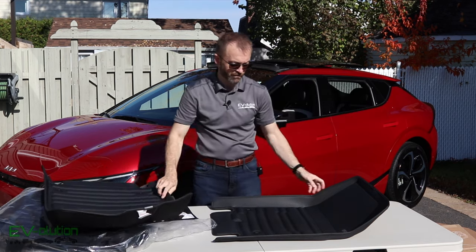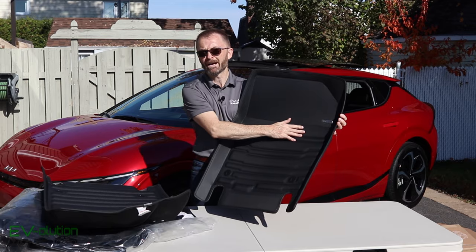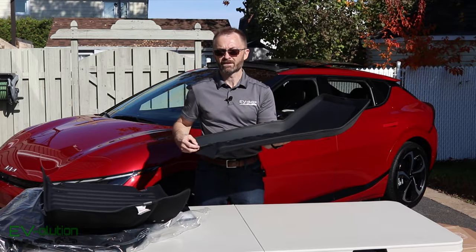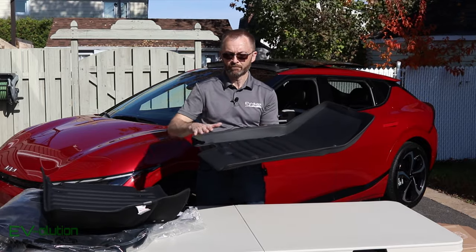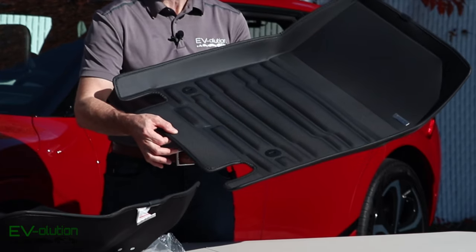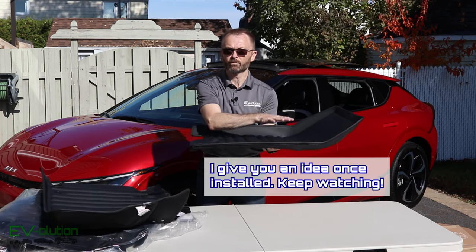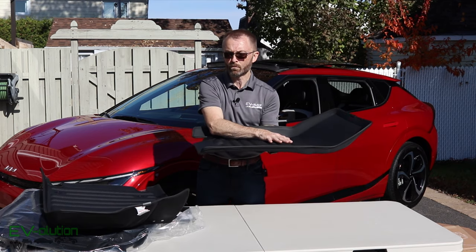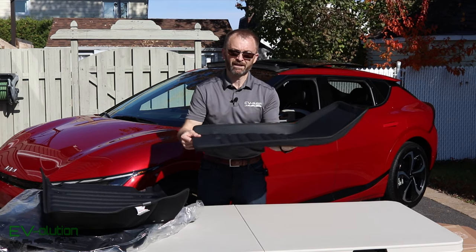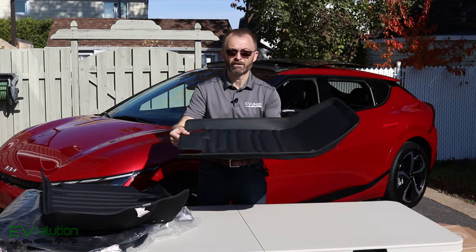The passenger side mat is very similar to the driver's side — it just doesn't have the rubber heel pad. One thing I noticed about both front mats is there's no lip on the back to help retain water. This is probably because the Kia EV6 has a specific low front seat design that needs to slide over the mat. I'm curious how this will work in winter — when snow and slush melts and you accelerate, where will that water go? We'll find out soon.